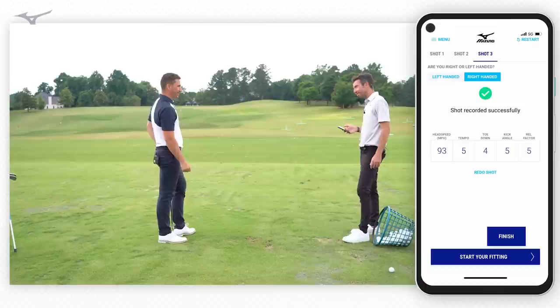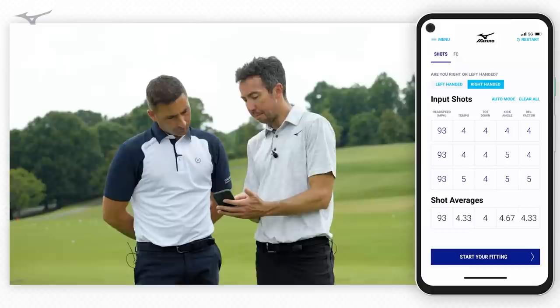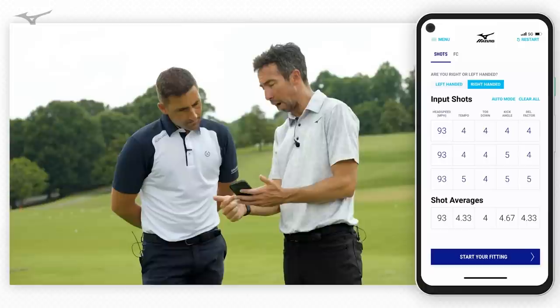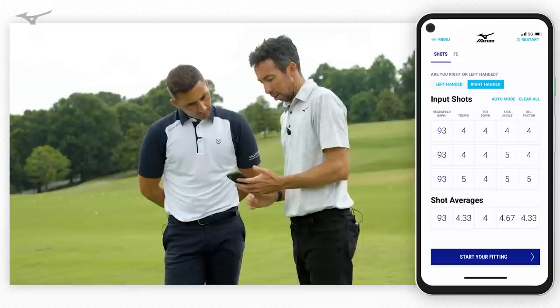That one's interesting to see — that's my miss. In transition I didn't quite have it synced up, got a little throwy at the top, the face gets a little left. It probably felt more dramatic than the numbers indicate. You were 93 miles an hour on all of them; your tempo went up by one — from a four to a five — you threw it just a little. Toe downs stayed the same, kick angles fours and fives, release factor went up just a touch, which makes sense if you threw it a little, the shaft released slightly earlier. Your average is 4.3 across the board.